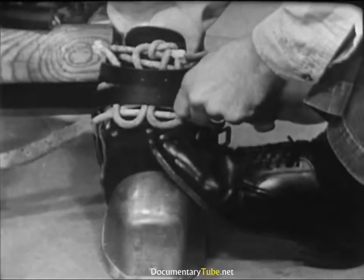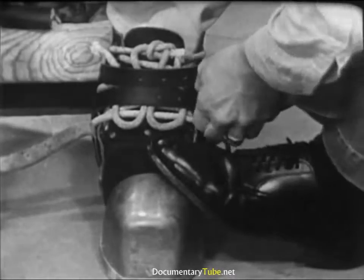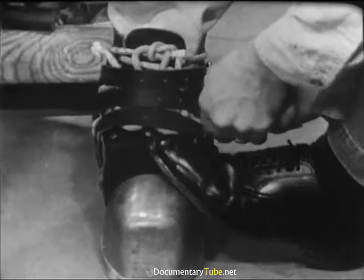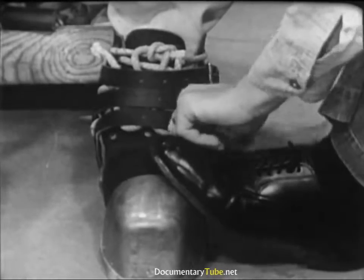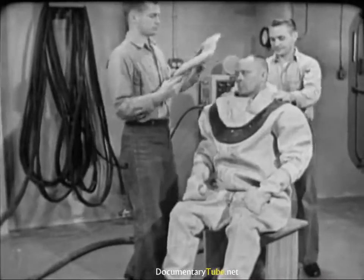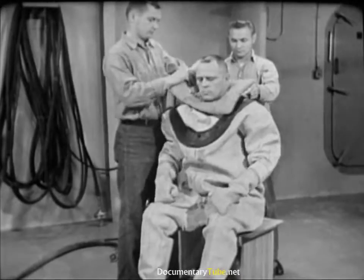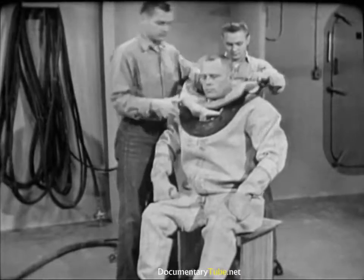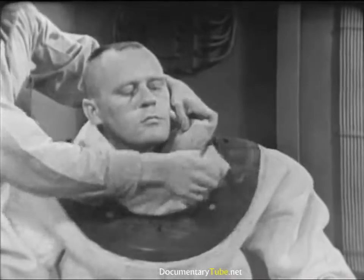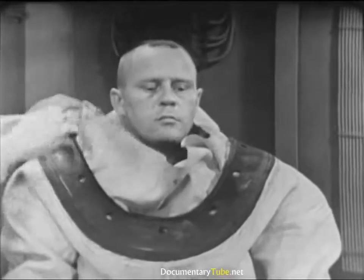Buckles must be outboard — if they were inboard, they might snag on each other and trip the diver. Next, the helmet cushion, the horse collar as divers call it. This is an optional item; some divers use it, some don't, but all divers should learn its use. It's a pad to protect the diver's shoulders and simply slips over his head. One tender works the horse collar under the bib of the dress while the second tender gets the breastplate.